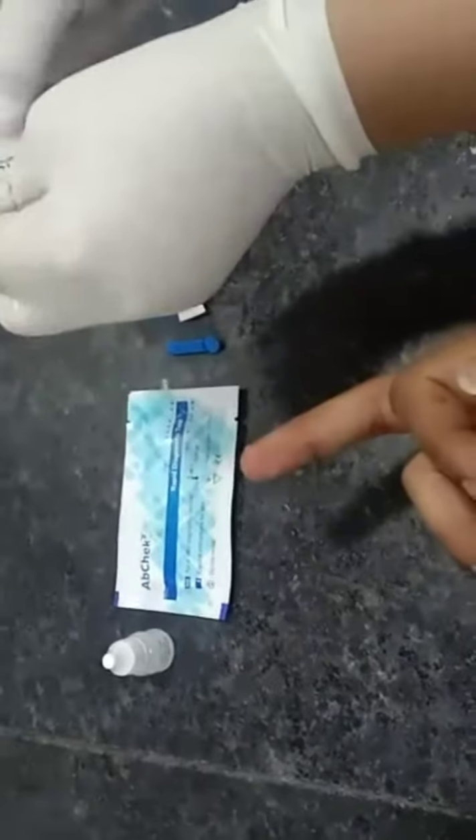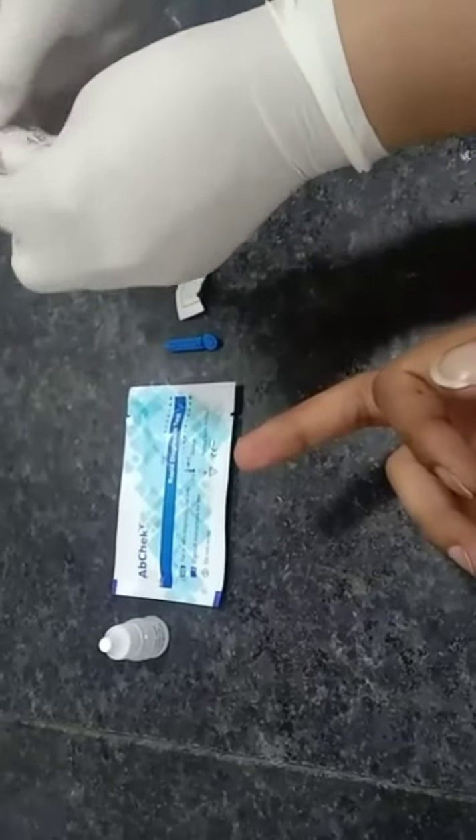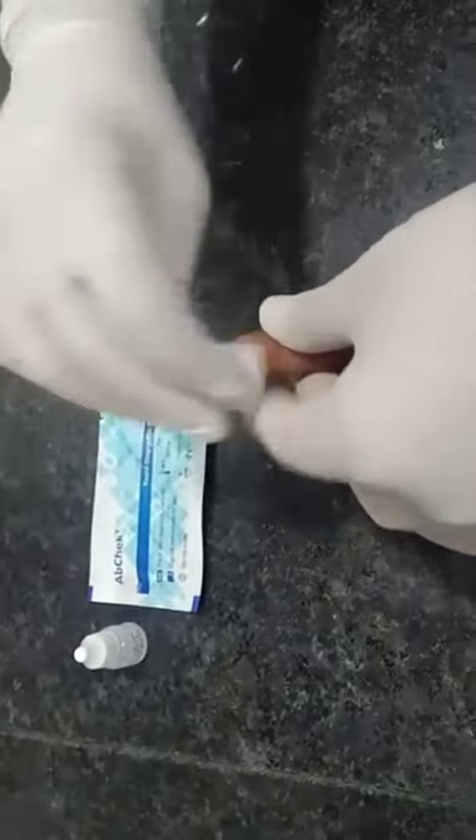Wipe the finger with the help of an alcohol swab. Let it dry. Then, with the help of a lancet, prick the finger.